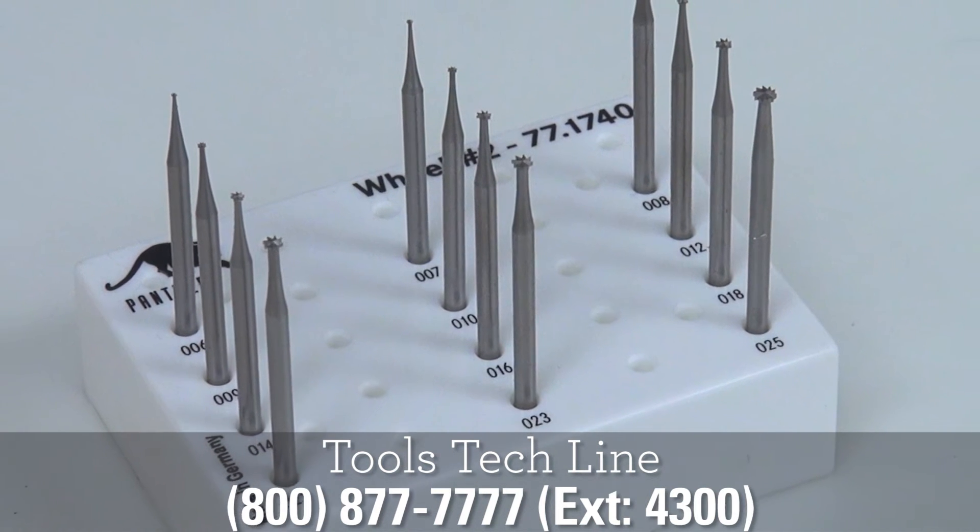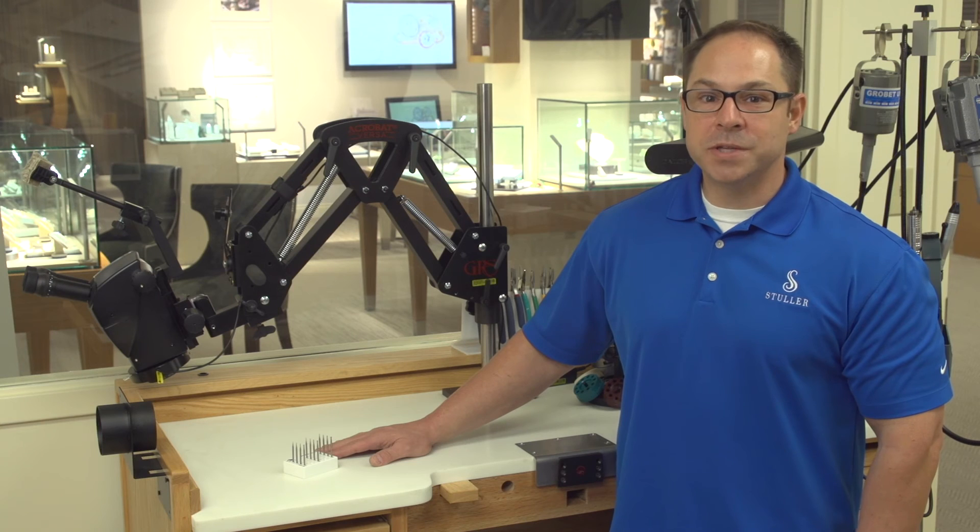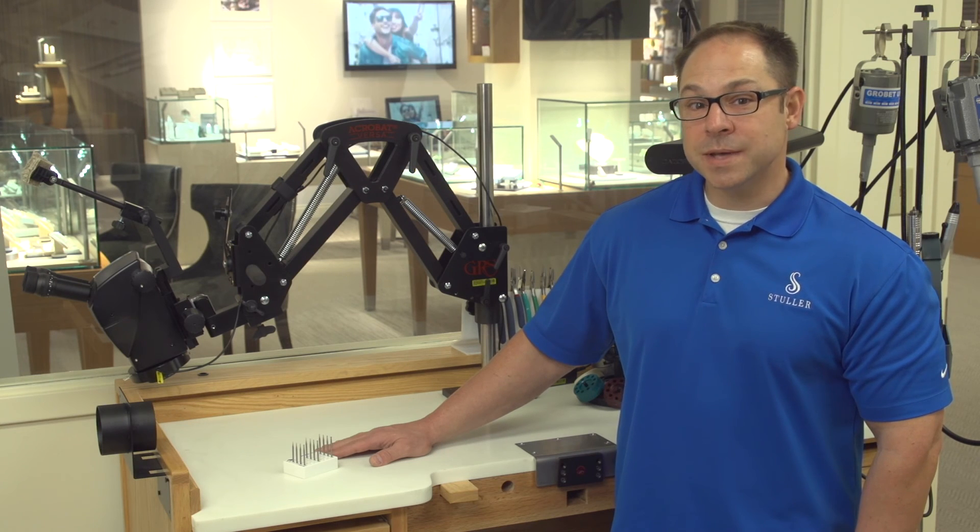The assorted size burrs can be used in any flex shaft or micromotor handpiece. If you need to create bezel cups, order this wheel set today at Stuller.com/tools.